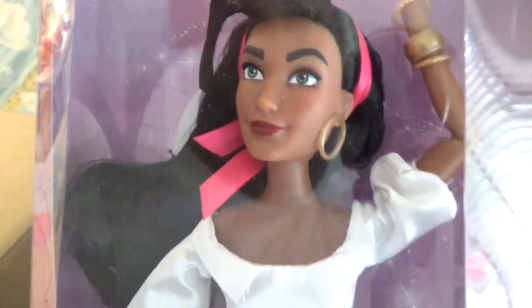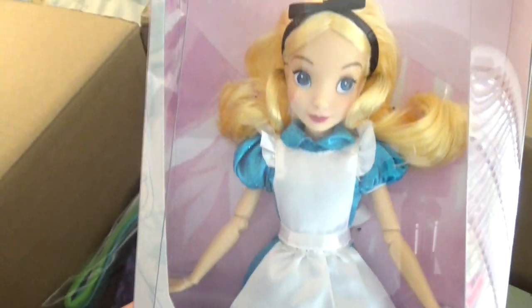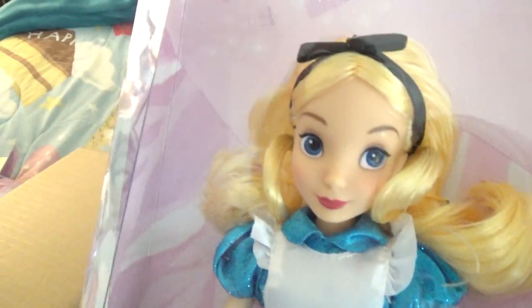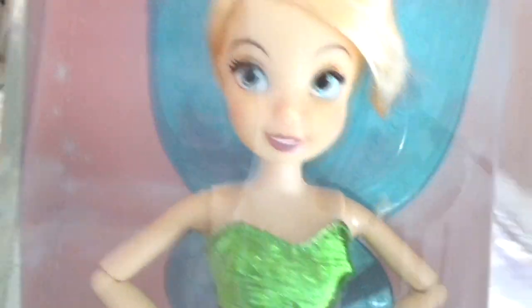We got Meg. Oh, and there's Esmeralda down there. They captured her character so well. And here's Esmeralda — she's so beautiful. I also got Alice. This was the main reason I ordered everything because I have an Alice in Wonderland collection. I'll do my Alice in Wonderland collection video more in depth later on. I want to get a second one to keep one in the box and one out of the box. From the new ones, I got Tinkerbell and she is really pretty.